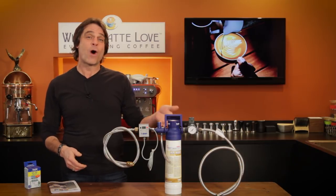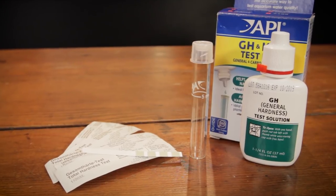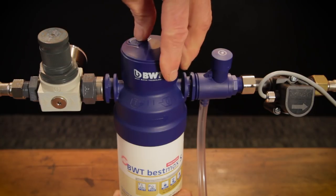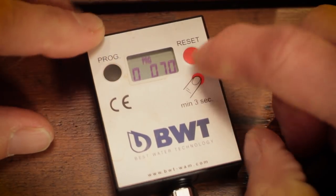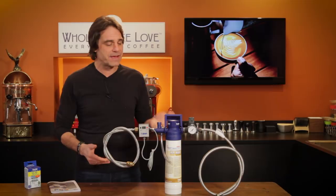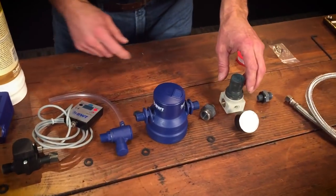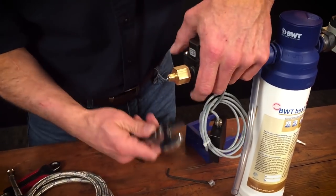Our favorite in-line water filter is the BWT Best Max Premium. Today I'll cover how to find out your water hardness and use that information to set the bypass setting on the filter head, and I'll cover how to program the BWT Flow Meter if you're using one. If you'd like to learn how to install this BWT filter system, use the link up here — we've got a comprehensive video with detailed step-by-step instructions for do-it-yourself filter system installation.